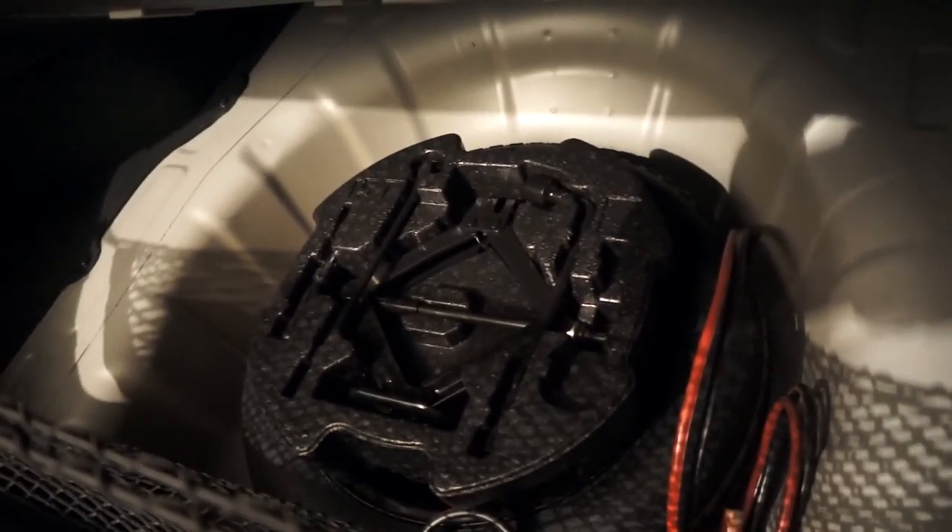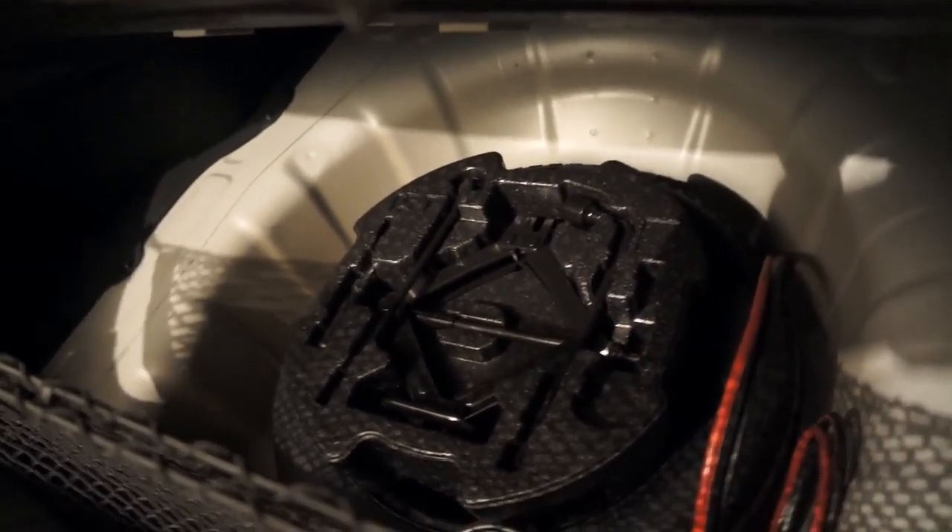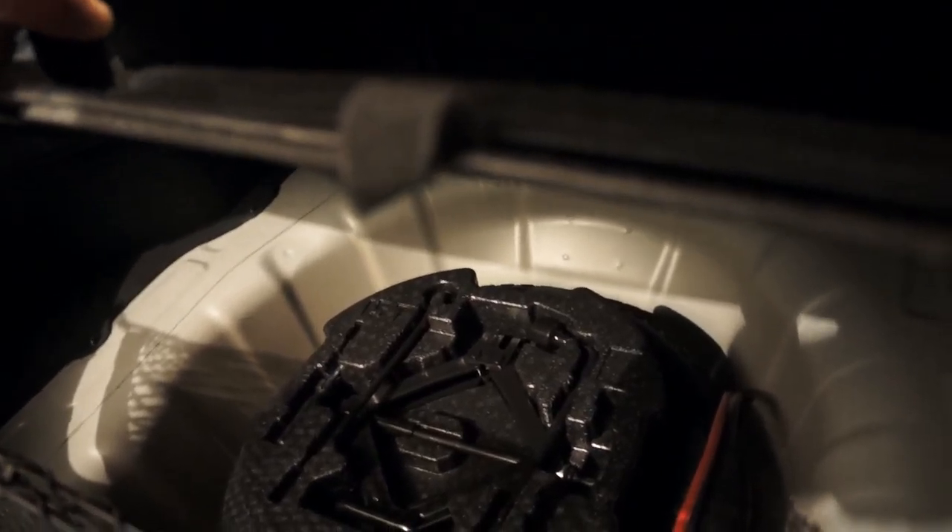And under here is the spare tire. That does it for this side.